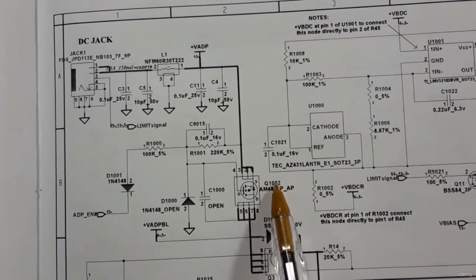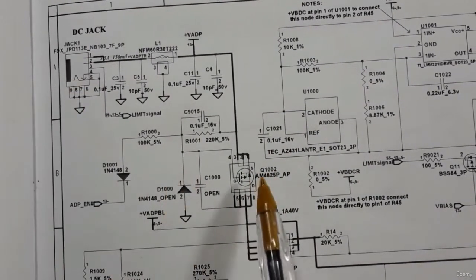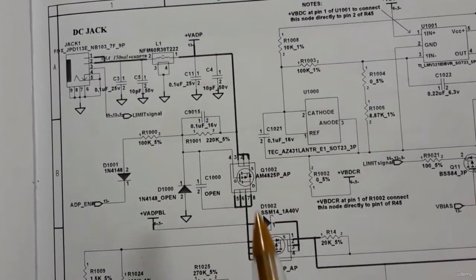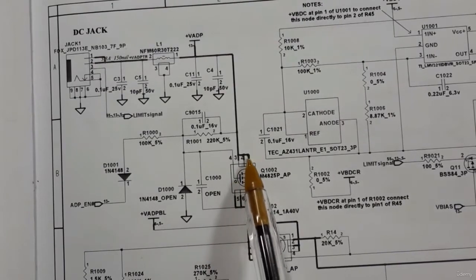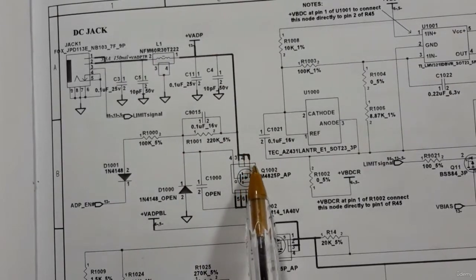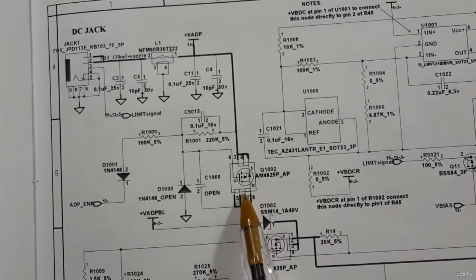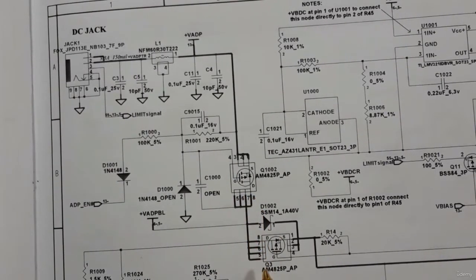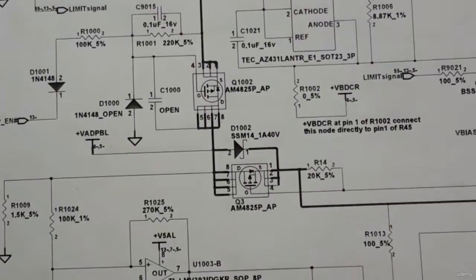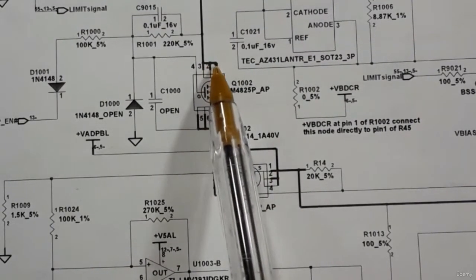The first MOSFET is referenced as Q1002 on the motherboard. The coil is connected to the source of this MOSFET. We also have the gate and the drain — the drain of Q1002 is connected to the drain of the second MOSFET or second switch, which also has source, gate, and drain pins.